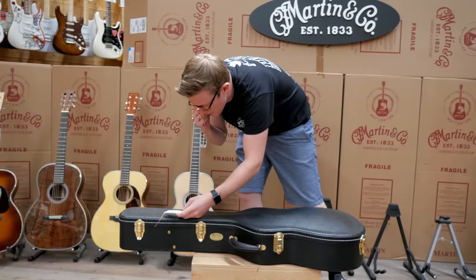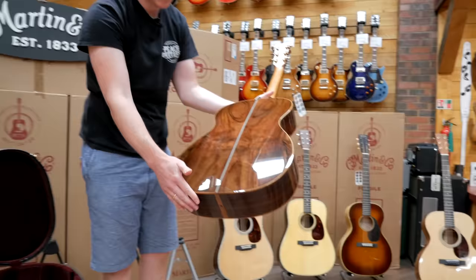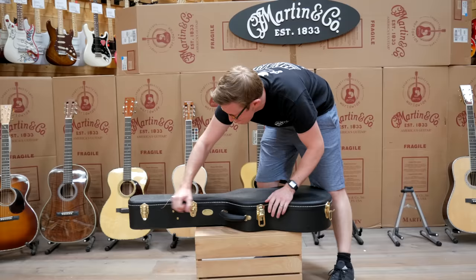Wild grain East Indian Rosewood again. Stunning binding on there as well — beautiful, looks like koa or maybe blackwood binding. Nice bit of sunburst tan on the top there, wooden buttons as well. That is beautiful.